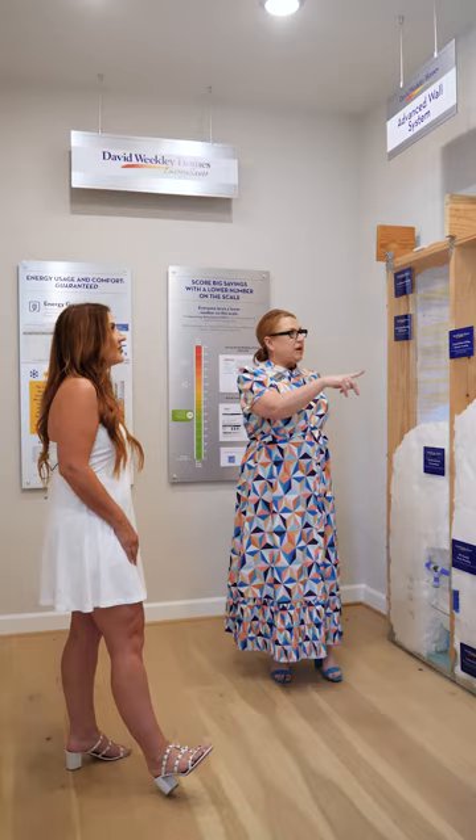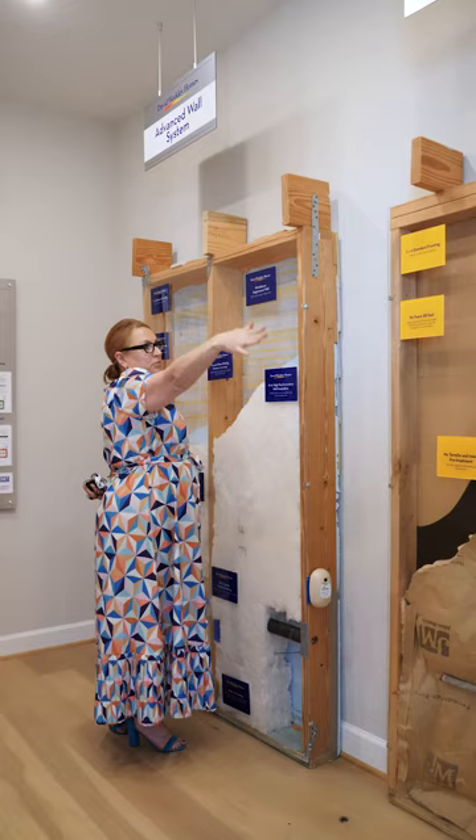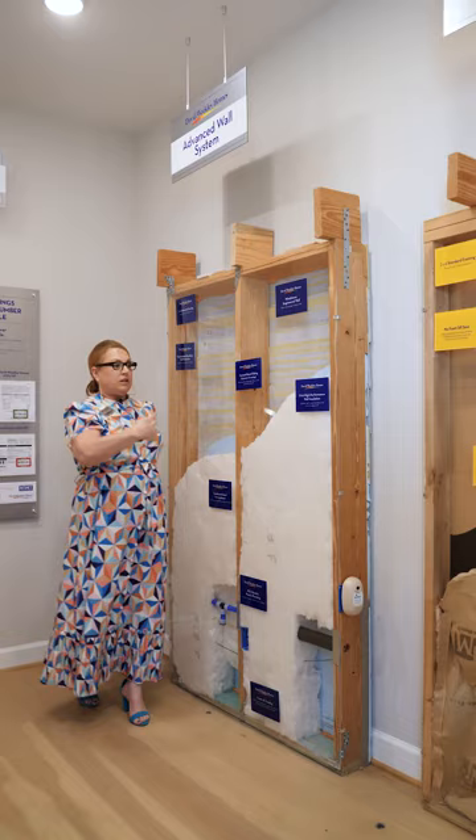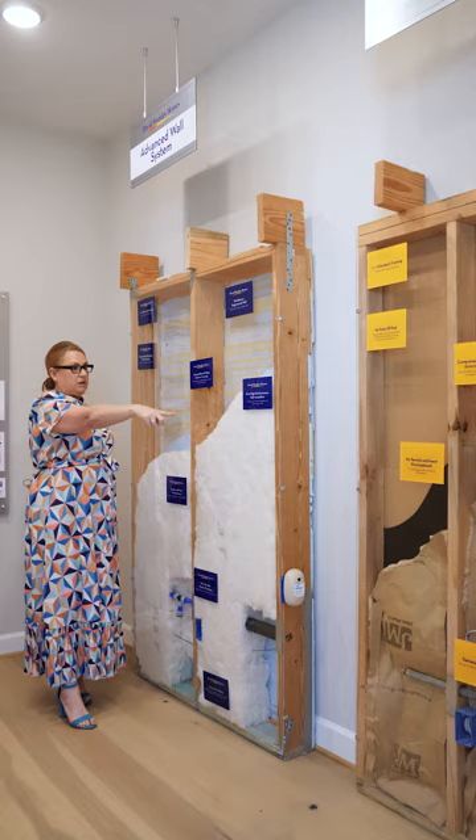There's less waste when you use advanced framing because everything lines up. You have to use more pieces otherwise, and wood has an R-rating of zero. So the more pieces that you use, the less opportunity you have for insulation. Not only can David Weekley get more insulation this way, we also get more because we're 24 on center instead of 16 on center — so we get more insulation throughout.